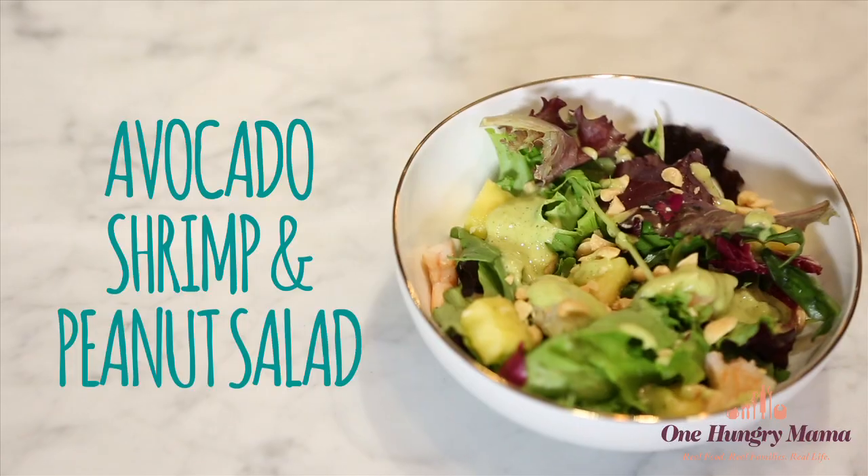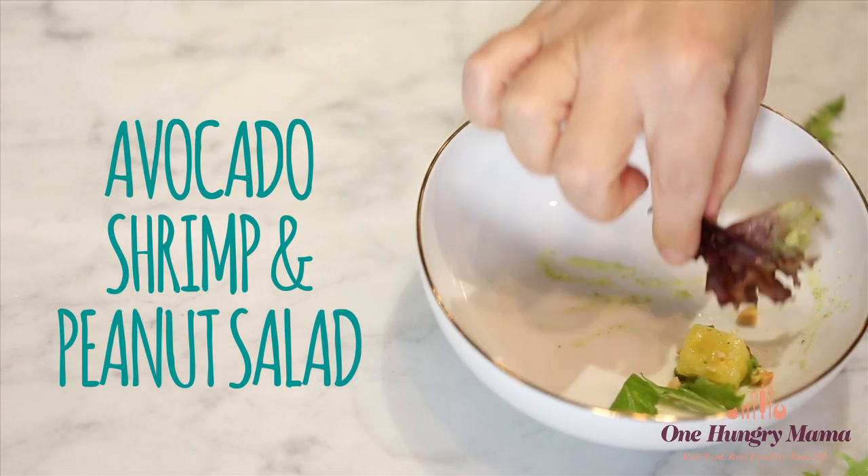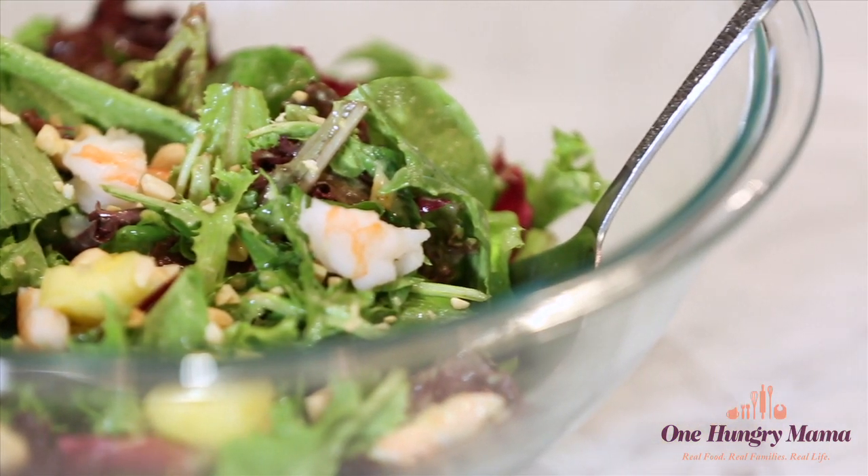Hi, it's Stacey from One Hungry Mama, celebrating spring with a delicious and surprising salad that has avocado, shrimp, and peanuts. To usher in the new season, I'm joining my partner EarthBound Farm Organic for a spring mixer to celebrate the bright flavors of the new season ahead.